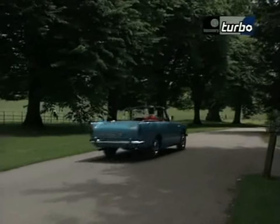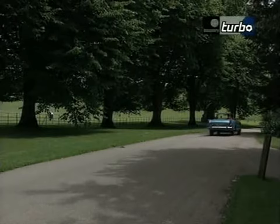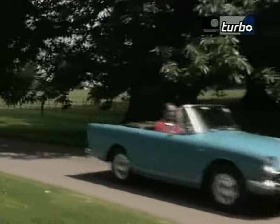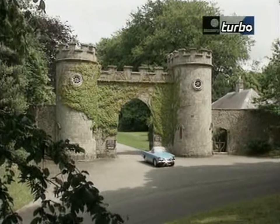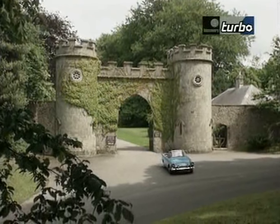This is a 1967 Sunbeam Alpine Series 5, 1725cc. The Sunbeam Alpine Sports started in 1959 and ran through five series, with the engine steadily increasing from 1494 to 1725cc — this was the last of the engine sizes.